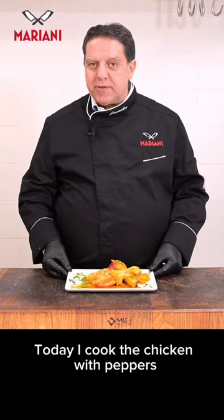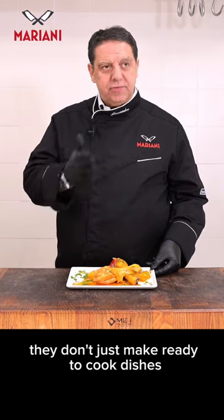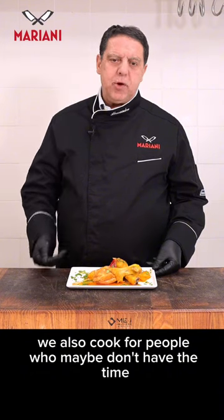Today I cooked the chicken with peppers. Why do you need to know that at Mariani's butcher shop, they don't just make ready-to-cook dishes? But we also cook for people who maybe don't have the time.